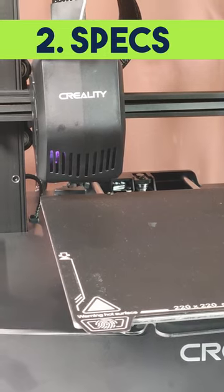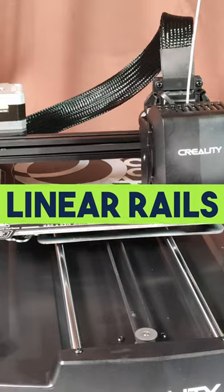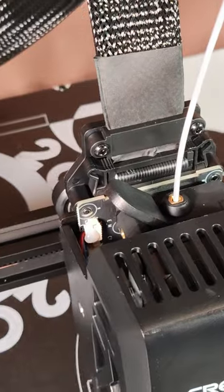Second, it's got pretty high spec for a budget machine. It's got two Z screws, it's got linear rails on the bed — not on the gantry, just the bed — and it's got a Sprite extruder.